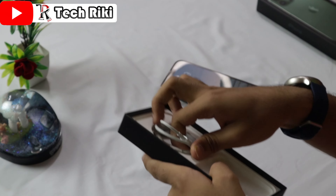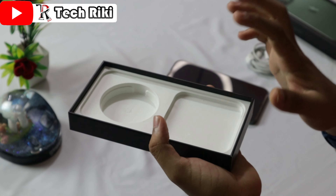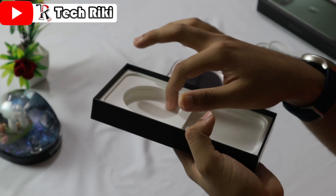Inside the box you get one charger cable, as you can see. However, the charger adapter — the box adapter — you have to buy it separately, because it is not included in this box. You will only get the charger cable. There is also one manual, though in my case the manual is already lost, so I can't show it. So in total this box contains: one manual, one charger cable, and one iPhone 13 Pro Max.